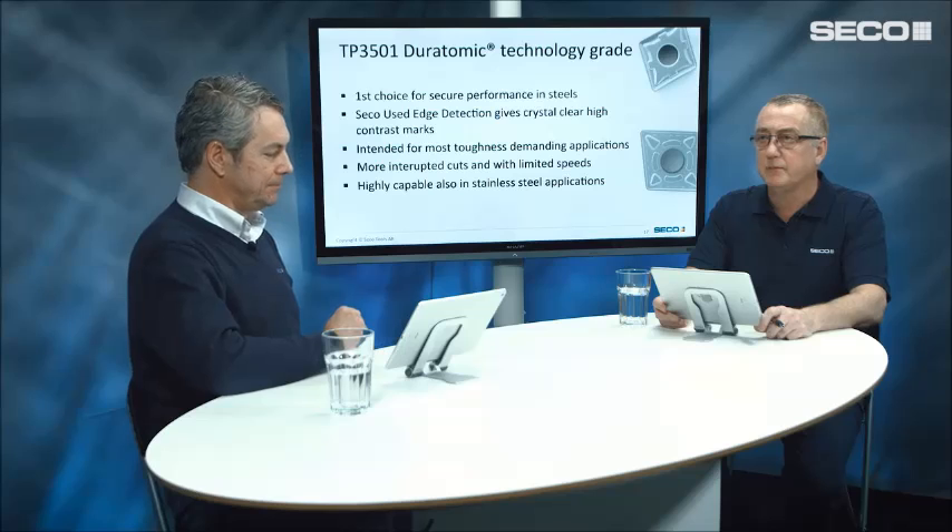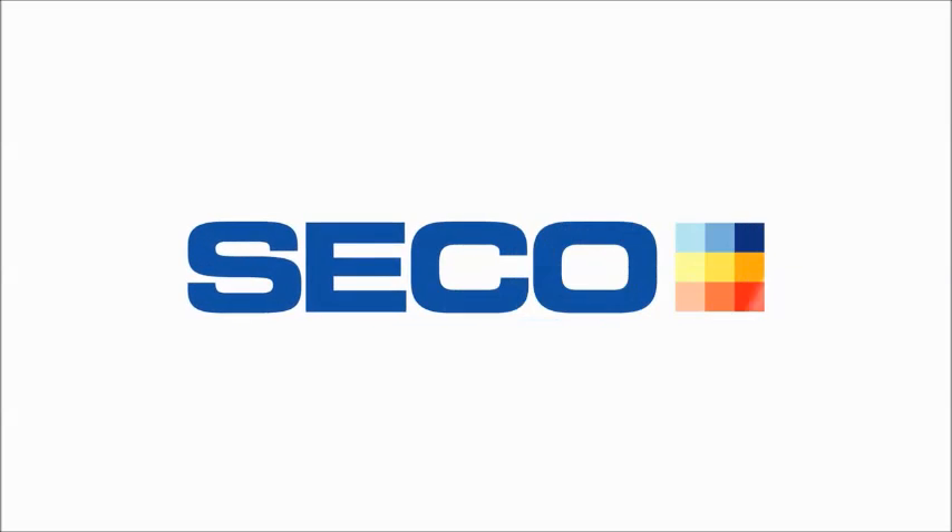That's the new TP3501 from Seco — our new Duratomic turning grade. Thank you for the information, Michael.